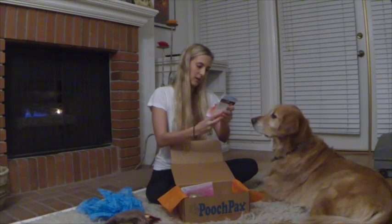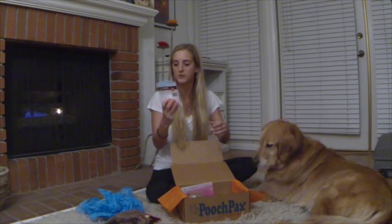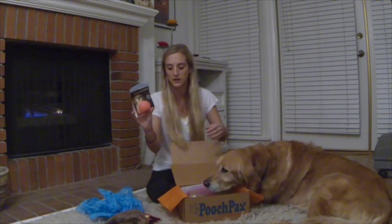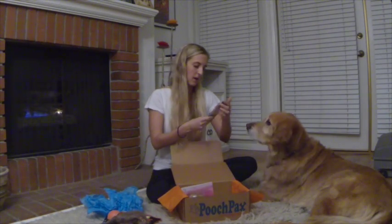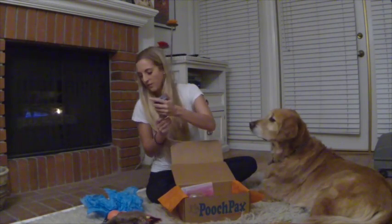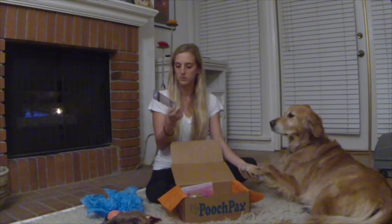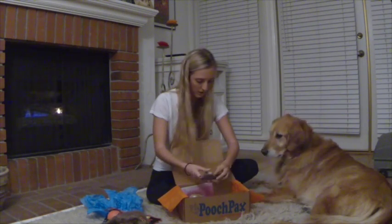We got the Flash and Glow bouncy ball. If you want to play fetch with your dog, it glows in the dark and it floats in water, which is great — so it won't be sinking into any ponds. Same company also has the Flash and Glow safety light. You attach it to the collar. It can fit on backpacks, clothing, and leashes as well. It's water repellent too.